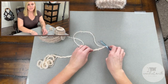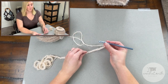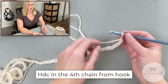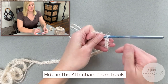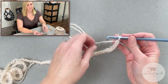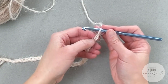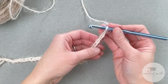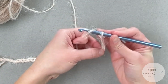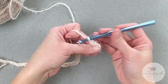I have just made it all the way to 126 chains. We are now ready for row one. For row one, we will start by making a half double crochet stitch in the fourth chain from our crochet hook. Now remember, we do not count the loop on our crochet hook as a chain — we're looking for the V stitches. So counting to four: one, two, three, four — half double crochet in that fourth chain.